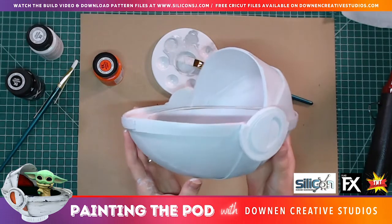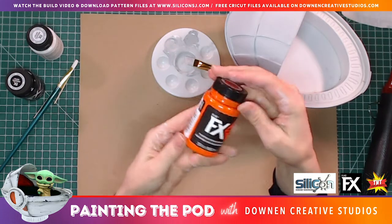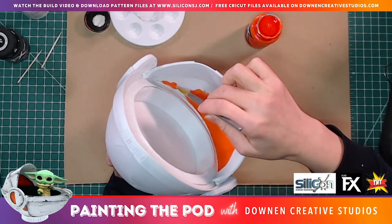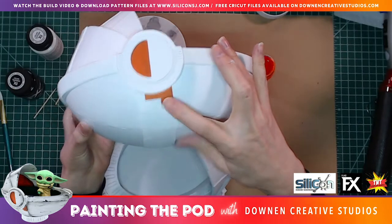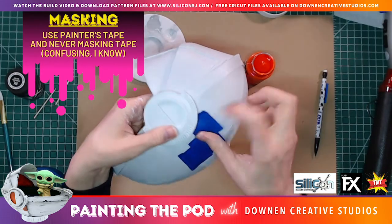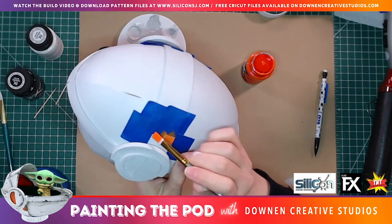We now have our first and second layer of a very light gray. I'm going to be using this orange — their Orbital Orange, which is a matte color from the FX paints. For this detail down on the bottom I just drew a shape on there and now I'm going to mask it off with some tape. All right, both sides are masked off and now I'm going to go in and very gently paint those orange.